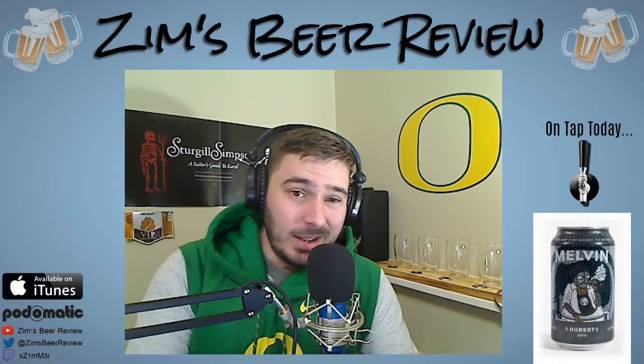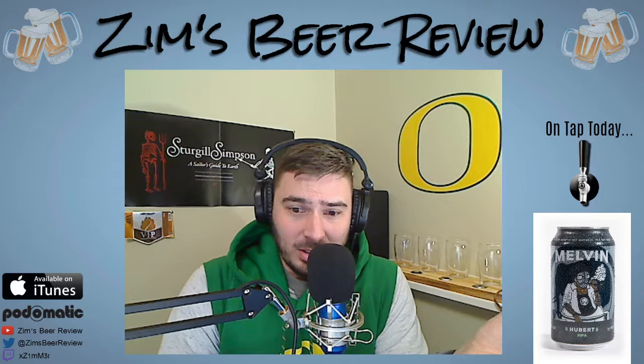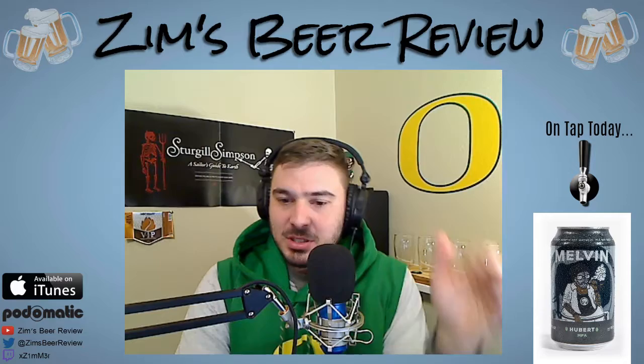They are a relatively small brewery, but they have won a lot of awards. Going through their page, it's gold medal after gold medal. The beer we're reviewing today, the Hubert, won a gold medal at the Great American Beer Festival in 2017. They had another beer win a gold medal at the same festival — their fresh hop IPA — and they won a gold medal for that same beer at the American Canned Craft Beer Festival, and that's just in 2017.